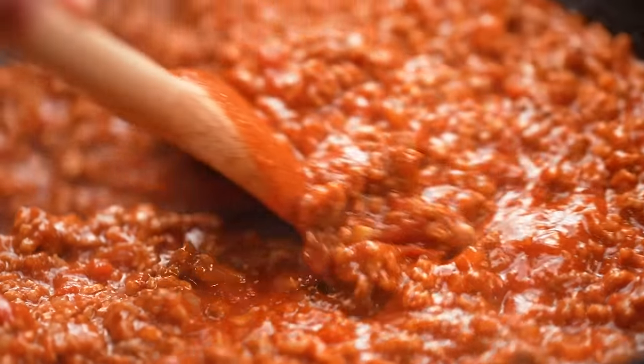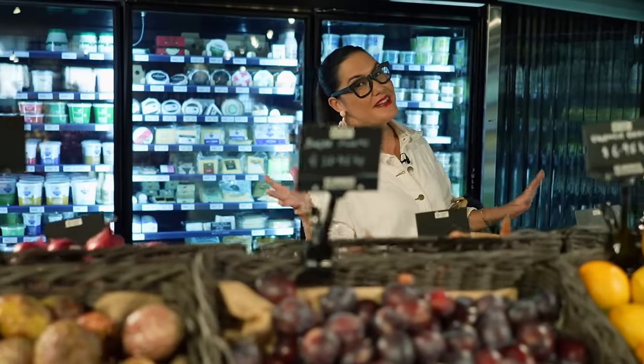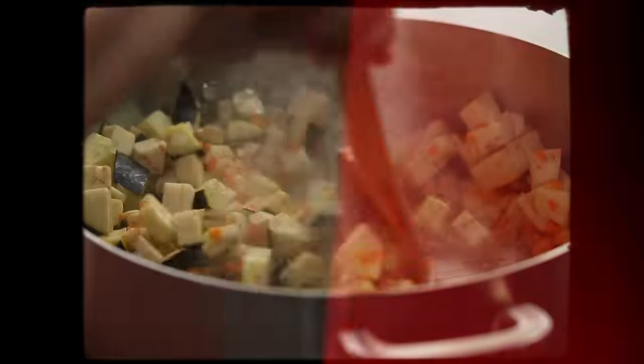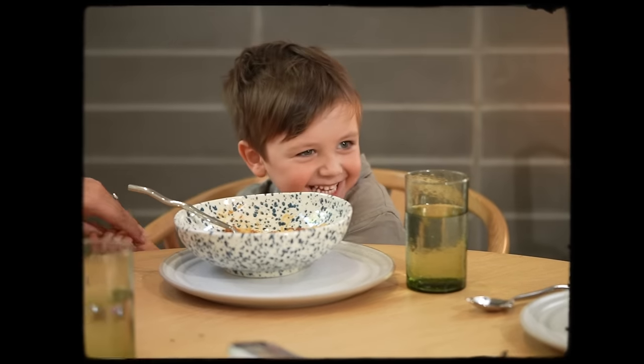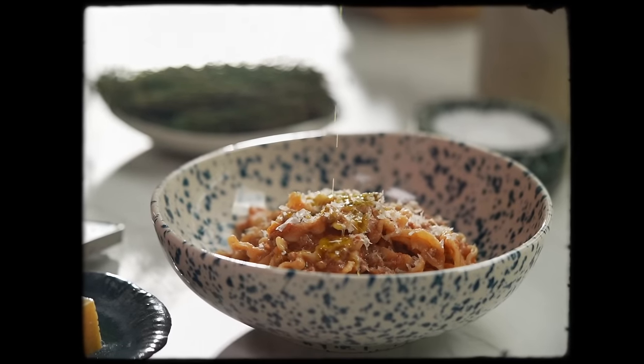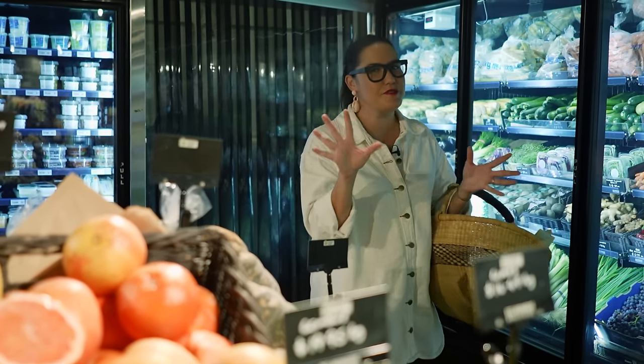A true traditional Italian ragu is a thing of joy but I think for most families bolognese is a chance to kind of get more vegetables into your kids' diet without them knowing. My family bolognese has a few little tricks up its sleeve but actually contributes to a really beautiful texture as well. Let me show you how I make it.